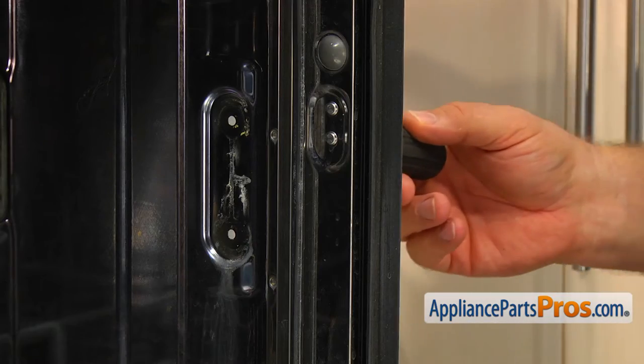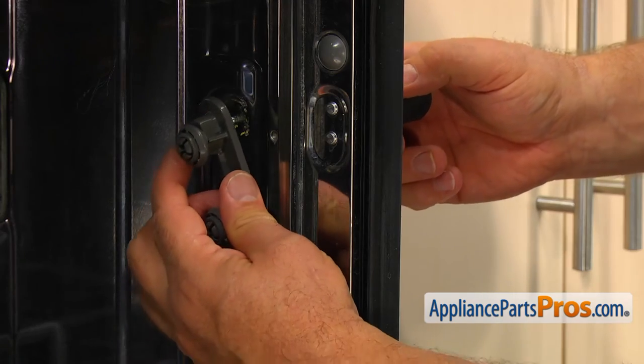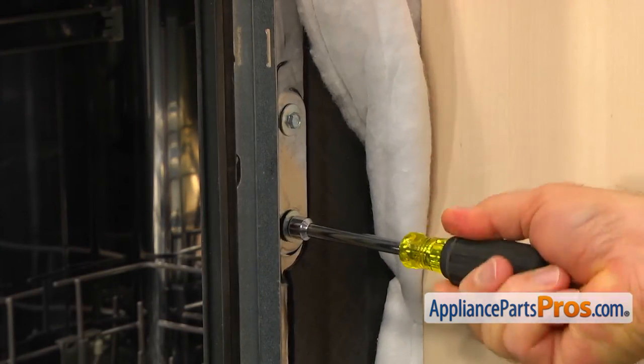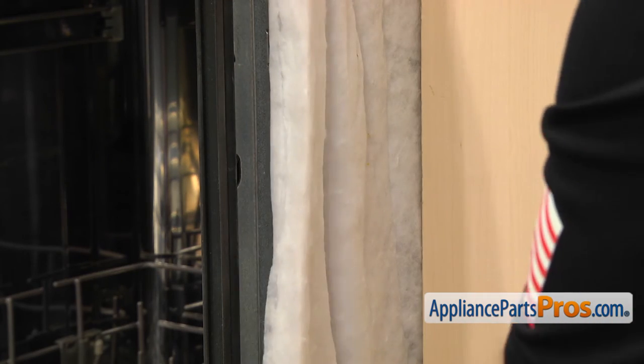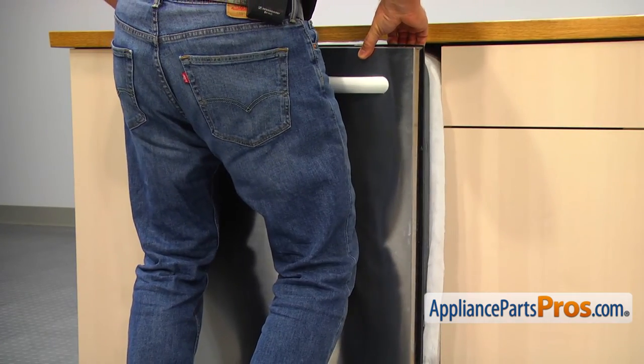Install the new wheel assembly and secure it with two 5/16 inch screws. Push back the dishwasher and secure it with the two Phillips screws at the top to the counter.